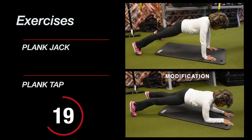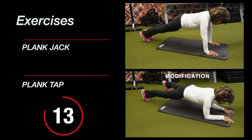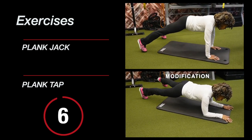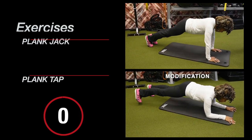Remember to stretch after this workout — you're gonna feel it. This is really working those hips too. Five, four, three, two, one — whoo!